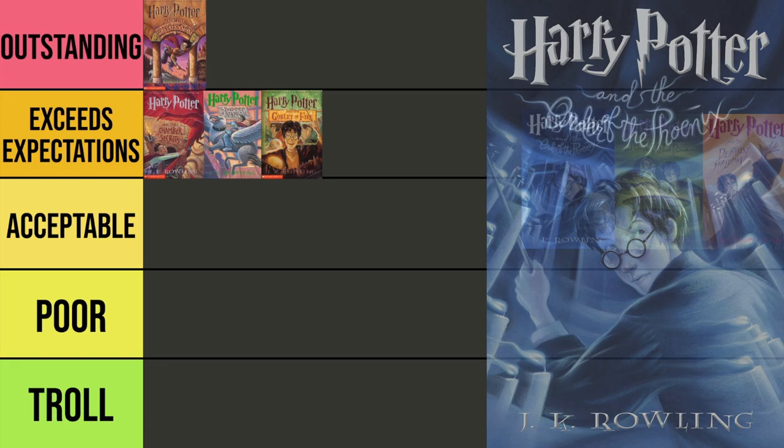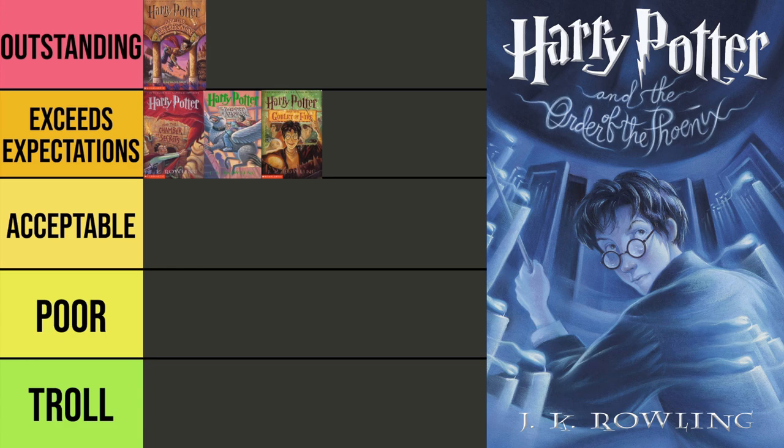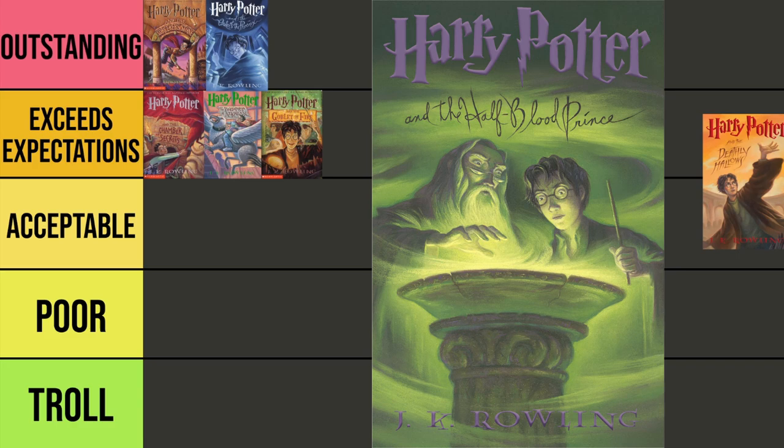Now we've reached the point where the art style starts to shift a bit. Harry Potter and the Order of the Phoenix very clearly depicts the scene from near the end of the book in the Department of Mysteries. I love the blue tint to the whole cover. Just looking at it instantly, the word that comes to mind is mystery — the wispiness of the candles flying by Harry, the doors behind him, and Harry looking much older. I love the text treatment for 'and the Order of the Phoenix' up there. It really captures the somber mood of Order of the Phoenix quite well, and for that reason I've got to go with our second Outstanding.